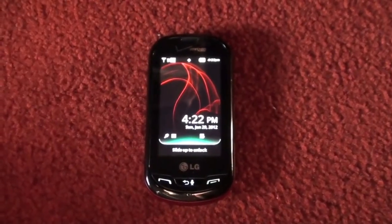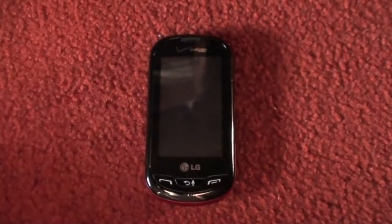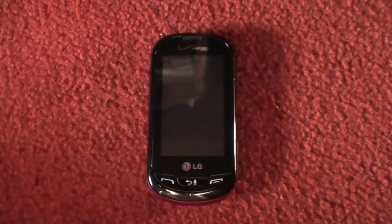What's up, peeps? It's CameraKid92 here. I thought I'd give you a little update on my LG Extrovert on Verizon Wireless.